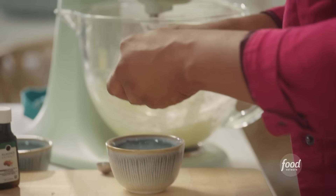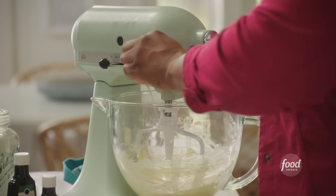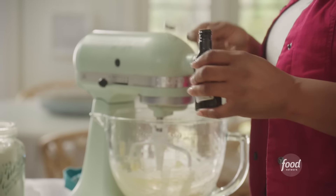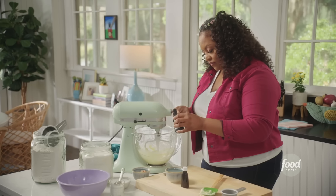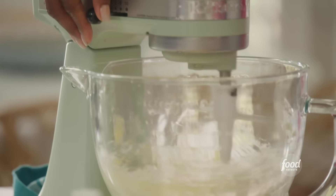I'm going to add one egg yolk right now, plus a quarter teaspoon of almond extract and a half teaspoon of vanilla. I'm going to give it one more mix before I add my dry ingredients.